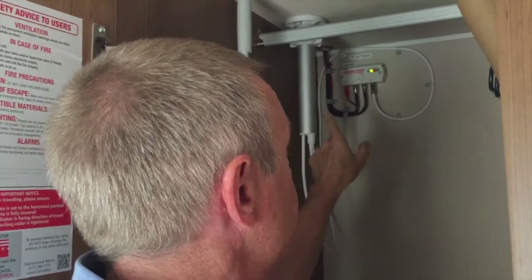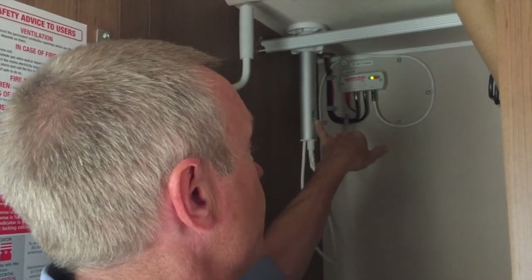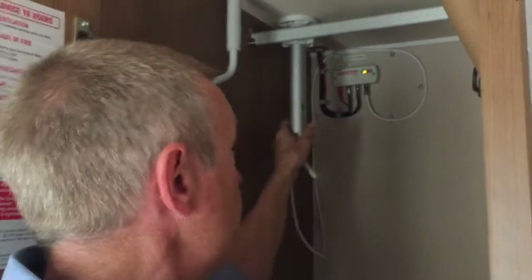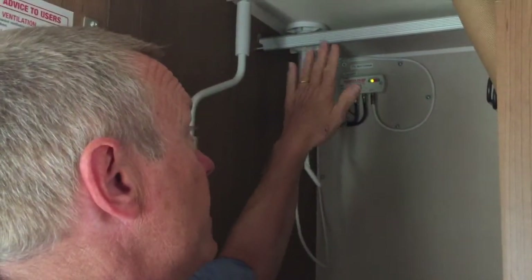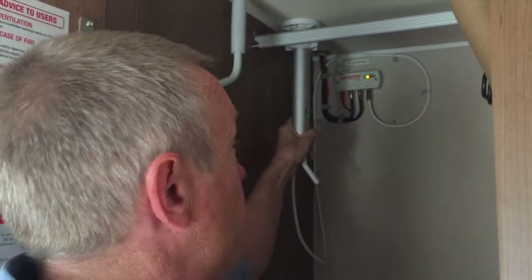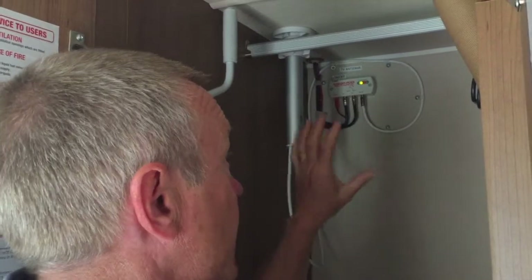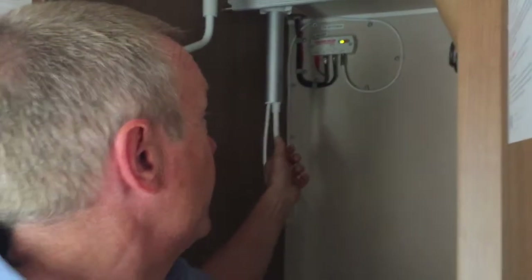There's a little indicator on here which is used when in certain countries the antenna might need to be in the vertical plane rather than the horizontal. I've found it works in the horizontal here — that's what this is for, to turn the antenna from horizontal to vertical — but I haven't found the need to do that.